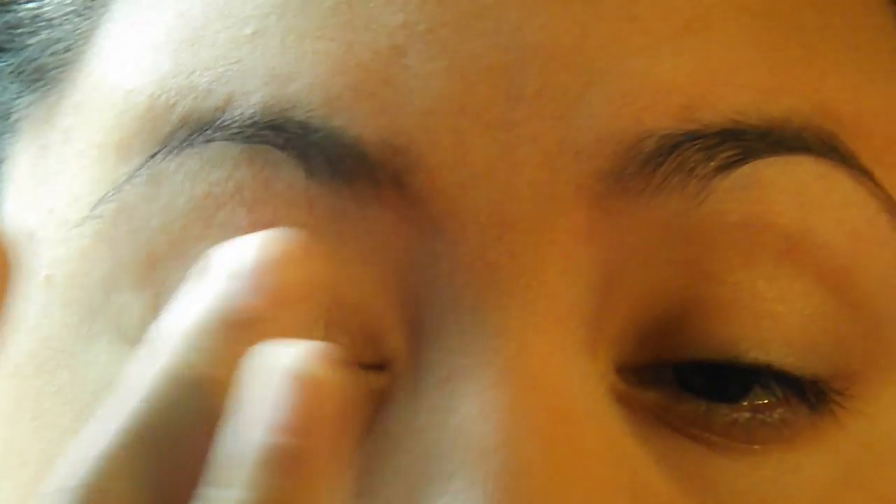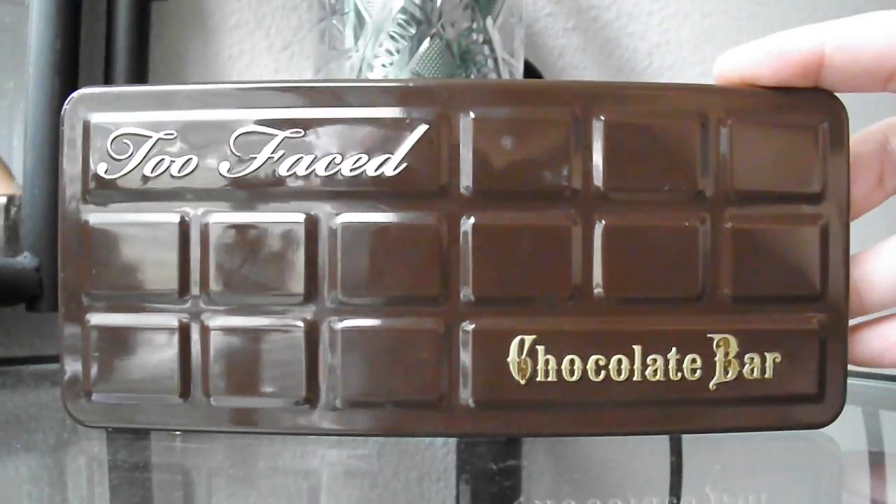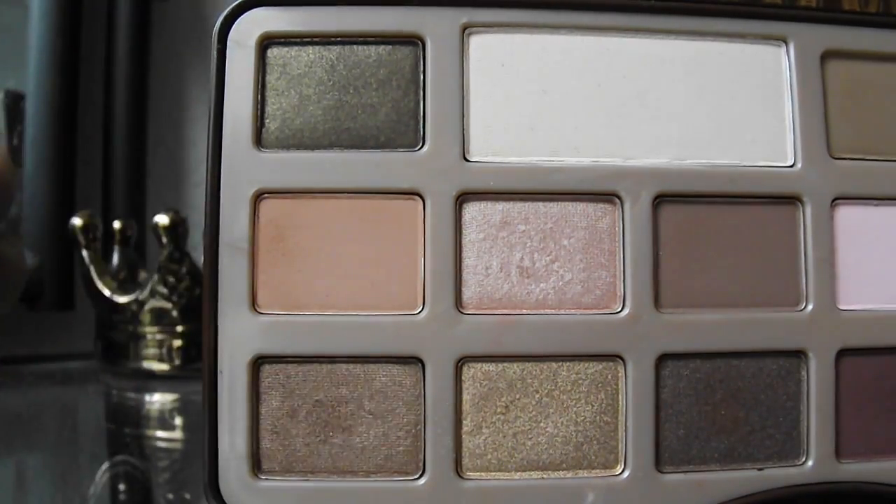I think that is all I have to say, so let's go ahead and get into the tutorial. Of course, we're going to start off with priming our eyes, and I'm using the Too Faced Shadow Insurance, my favorite eyeshadow primer of all time. I will not switch primers after all the ones I've tried. This is just my beloved. And I'm using the Too Faced Chocolate Bar Palette.